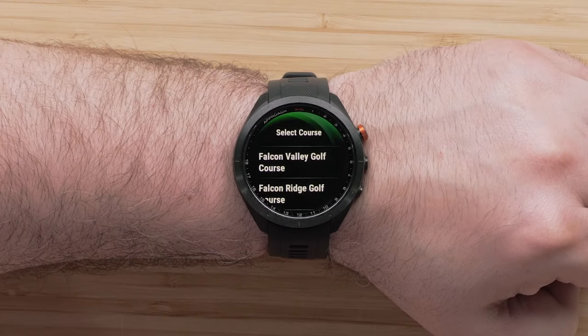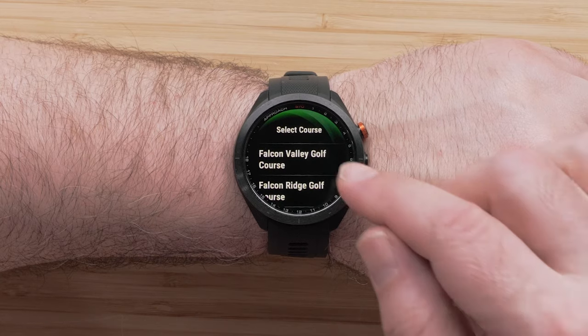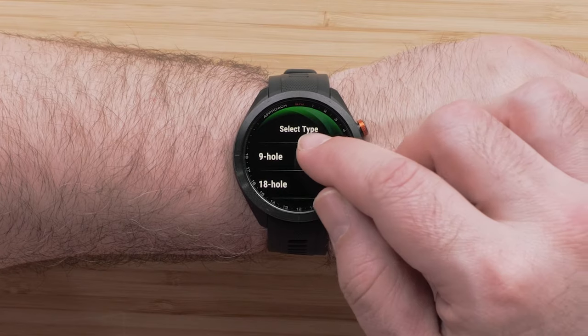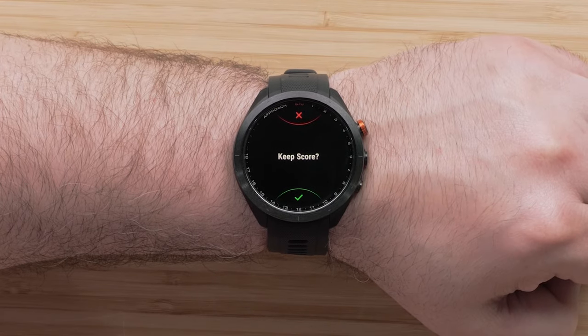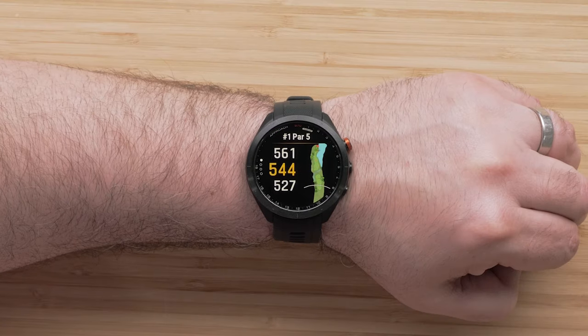Once finished, it will automatically select the course. However, if there are multiple courses nearby, you will be able to select one from a list. Then select how many holes you would like to play. Now you will have the option to keep score on your Approach S70. Finally, select your tee box and tee off.